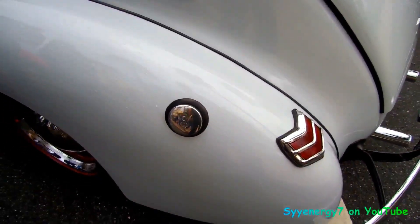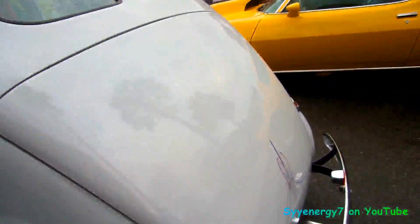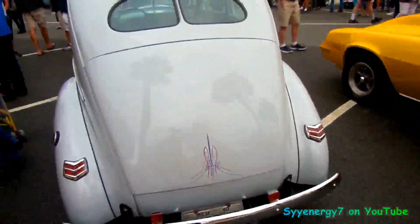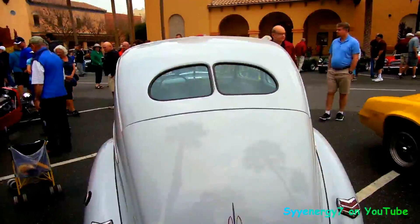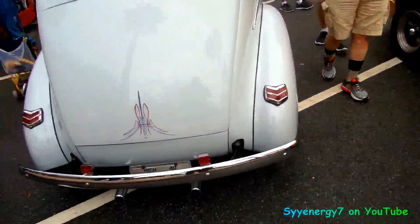It says V8 on the gas cap, too. That's pretty well. No cameras on these cars backing them up. You had that two-split window with plenty of blind spots. That's where you got bumpers.